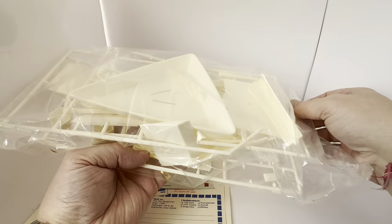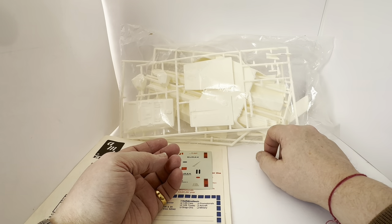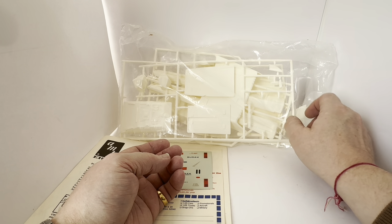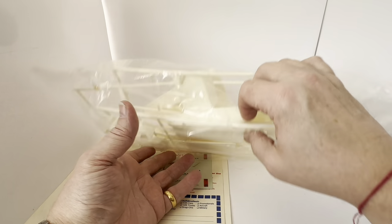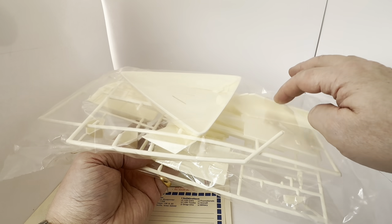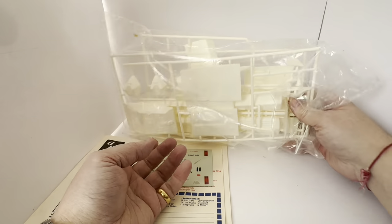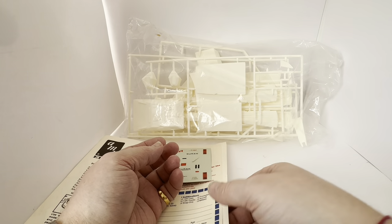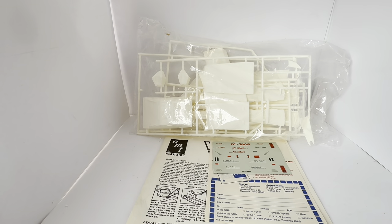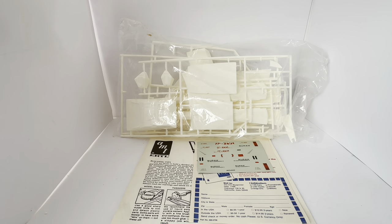The model kit is still sealed in the bag, so I can't take it out, but I can tell you some of the items have come away from the sprue — though you're talking about a 40-year-old model kit, so that's to be expected. It's not a difficult model kit to build, so the items that have come off you'll be able to identify quite easily. We can see part of the stand and the base of the stand. It looks like a very simple and very nice model kit, designed also for younger model builders.